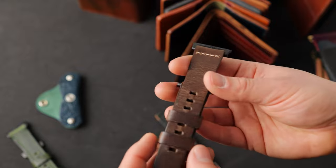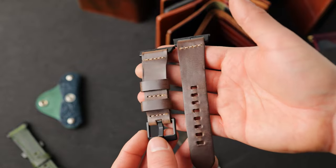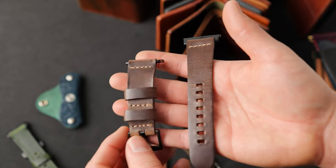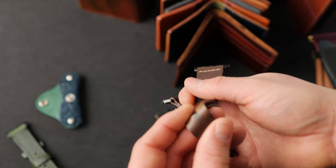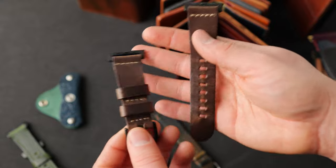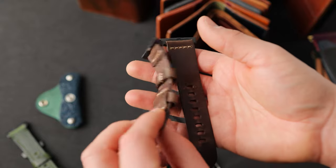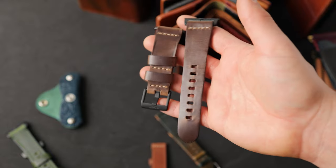One more Apple watch band to show you — this is a cool piece of Chrome XL, a darker version of the natural Chrome XL that we call burnt ivory. The burnt ivory is pretty similar to the natural on the pull-up color — if I flex this and look at the undertones, it's a little bit closer towards the natural color, but the surface is much darker. This is an unlined burnt ivory Chrome XL Apple watch band with black hardware.